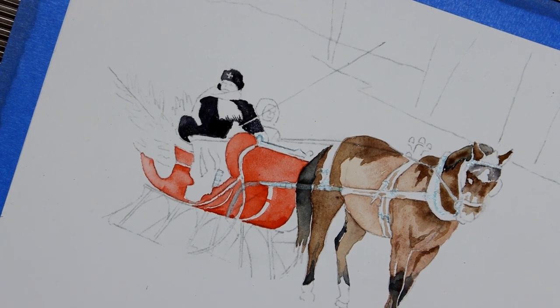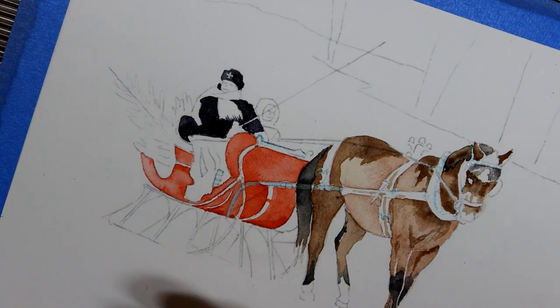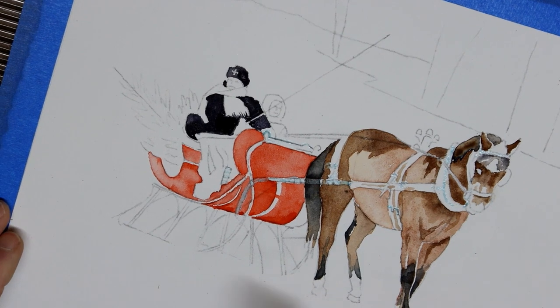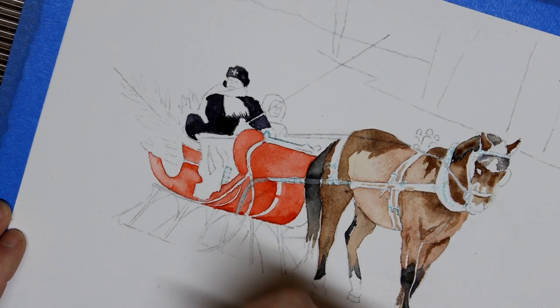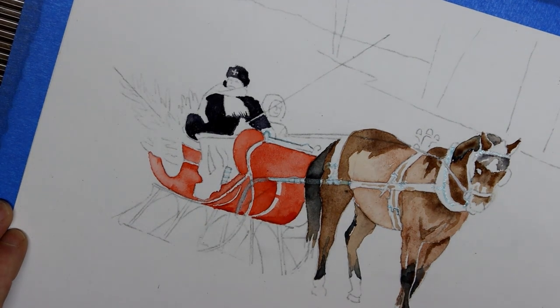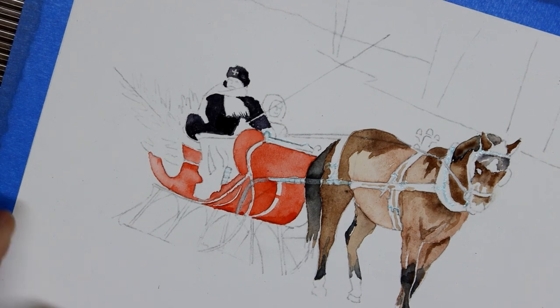I've put some nice juicy, fairly fresh paint adjacent to where I was going to paint the tree, so once again I have to hold off on that. I think I can start to develop the lap robe. There's a red bound edge on the top that I need to stay away from because it's right adjacent to the neutral tint I just painted, but below that there's an orangey-red binding, and the rest is shades of brown. I'll go back to my raw umber for this.